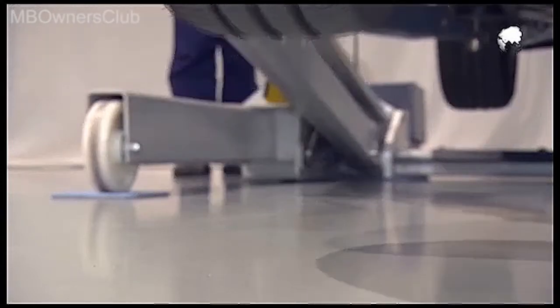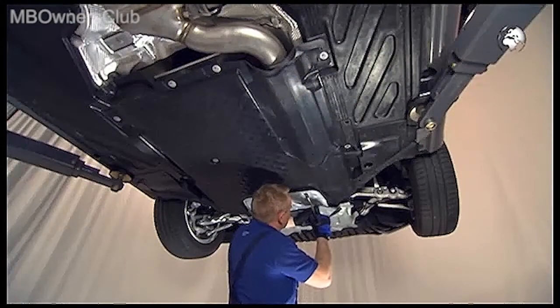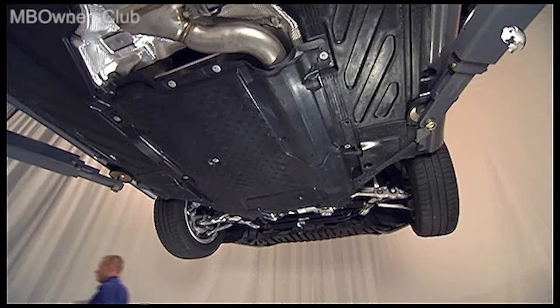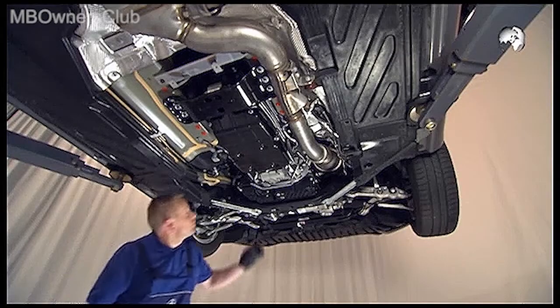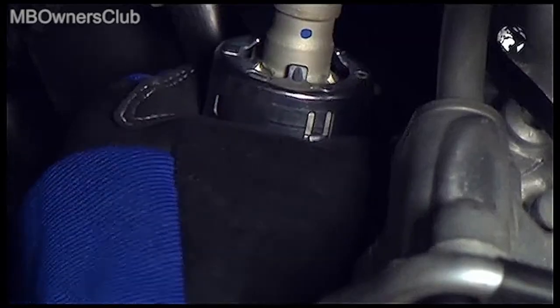Now remove the center and rear part of the lower engine compartment cover. You now have access to the coupling, and this is how it's opened — of course with protective gloves.